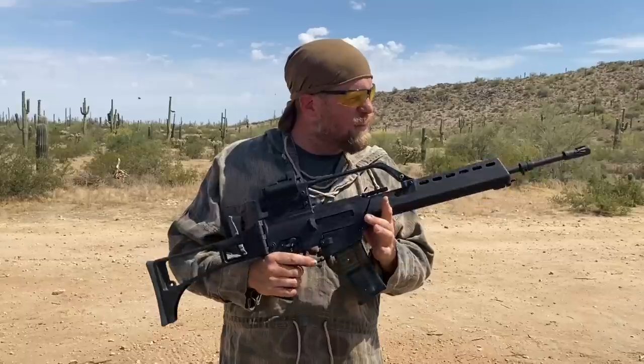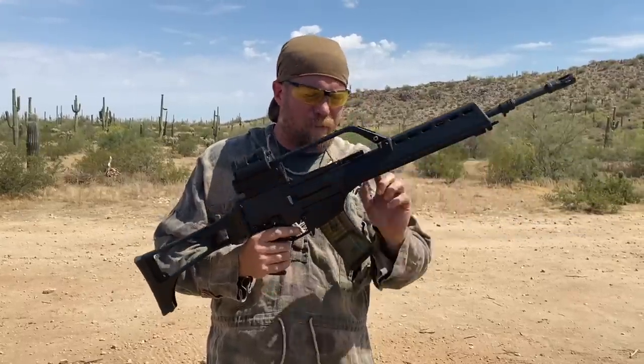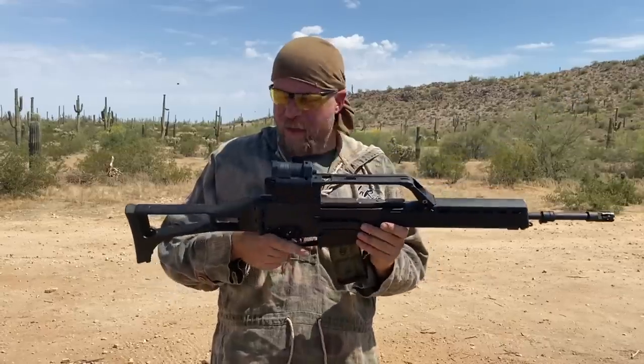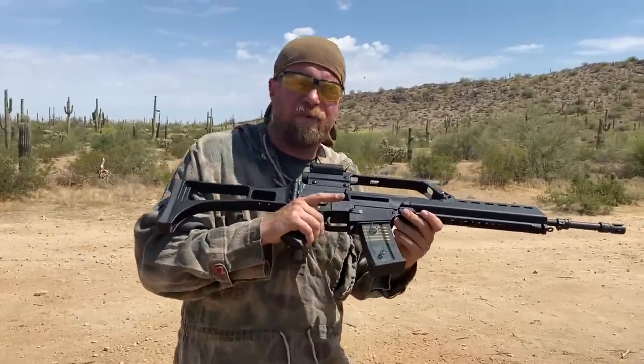One thing I will say about this gun: it is 90% polymer or plastic. There are very few metal parts — barrel, trunnion, bolt carrier and bolt. Man, the rest of this thing is plastic. Something you've heard about already. So what I'm going to do is prove that the gun works by firing five rounds.